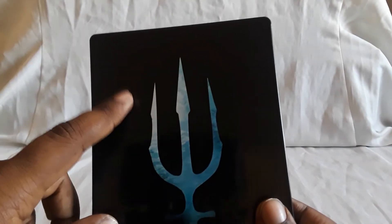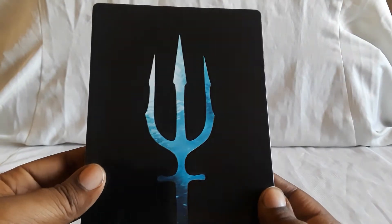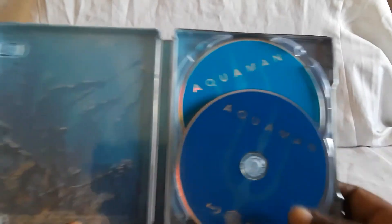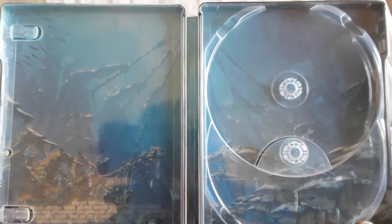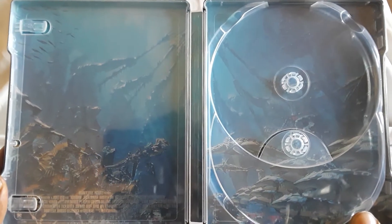I actually got the 4K edition first because I found that used — there you see the Trident in the back. Looks real nice. And then eventually I found this one, the Target exclusive. So here are the discs. The bottom one is the regular Blu-ray and the top is the DVD edition.